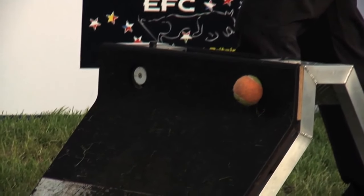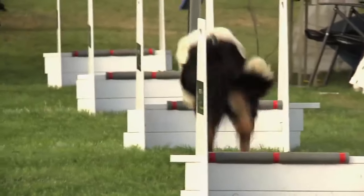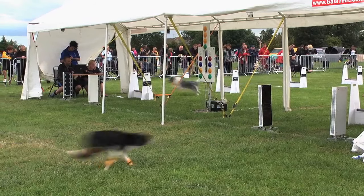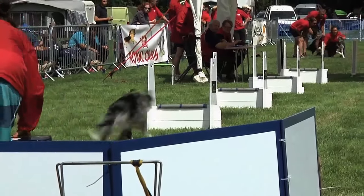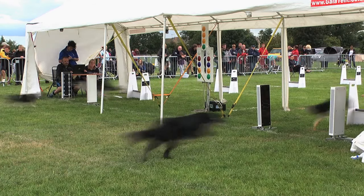The flyball box pushes a ball towards the dog when the dog lands on the front panel. Each dog must run in relay down the lane, jump all hurdles, retrieve the ball and return over all jumps. The next dog can't cross the start-finish line until the previous dog has returned over all four jumps and reached the start-finish line.